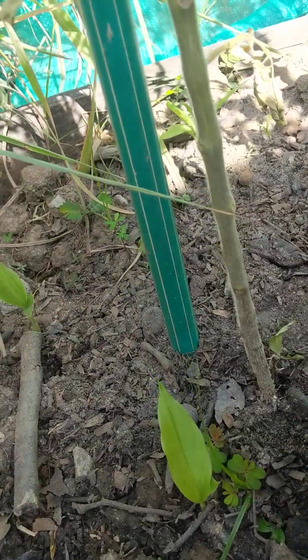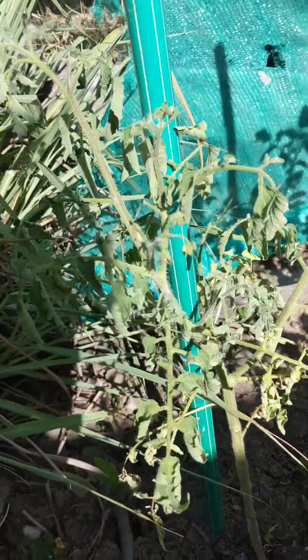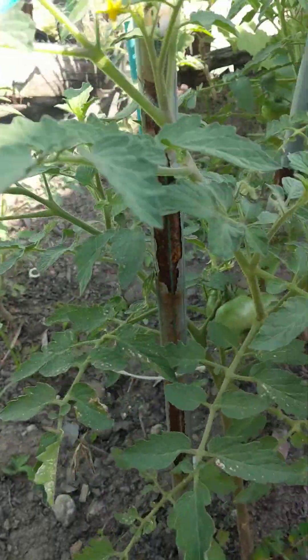So I'm going to treat it with the copper — for that I bring the copper. And I'm going to put the seaweed extract too, to see if I can recover it and how I can stop the cygnet from spreading to the next plant.